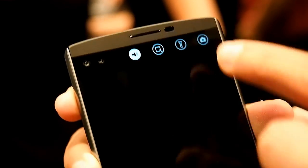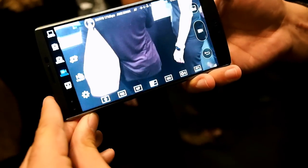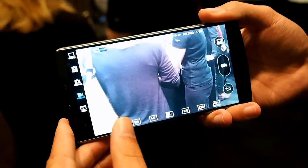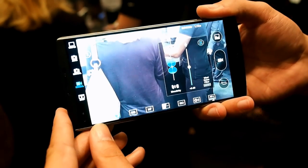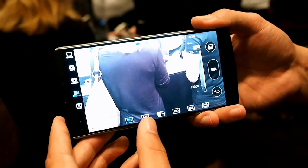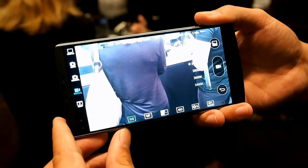Let's go into the camera right from here. When we're in the camera, we can actually use this as a manual video camera. We have full audio control right from the manual video camera. You also have white balance, manual focus, exposure, ISO, and shutter speed right at your hand.